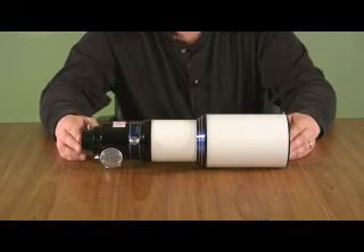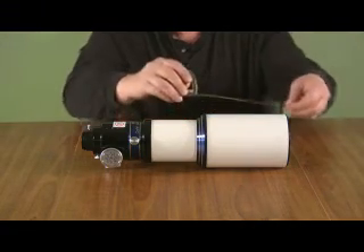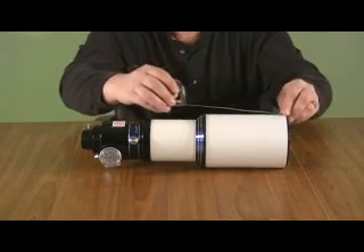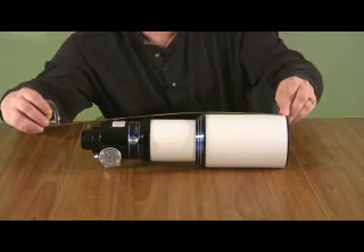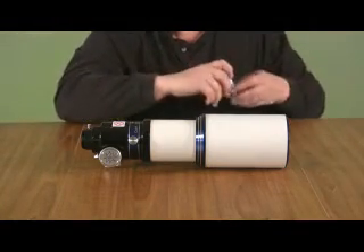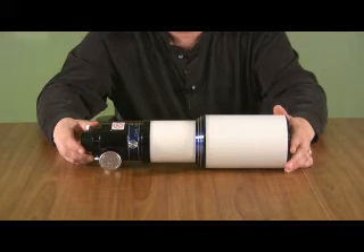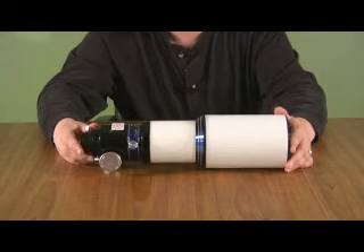Fully collapsed, this telescope is a quite small package. From tip to tip, this is about 16 inches. So this would be a good telescope to travel with — I'm sure it would fit in any airliner's overhead compartment.